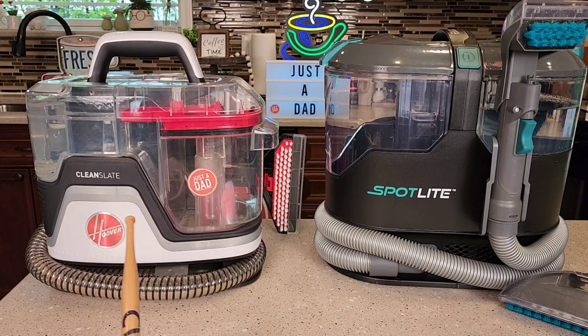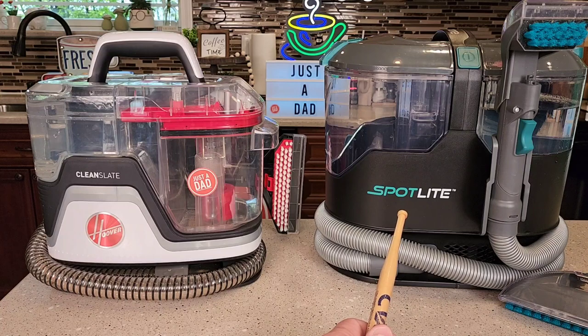Both of these retail for about $130. Sometimes you can find the Clean Slate on sale for $100, and sometimes the Kenmore is down around $100. But normally they're around $120 to $140.